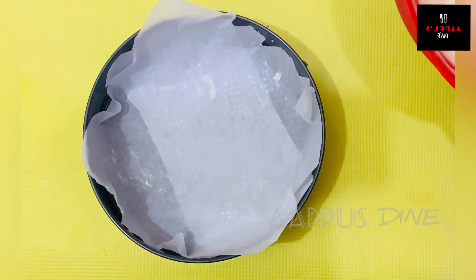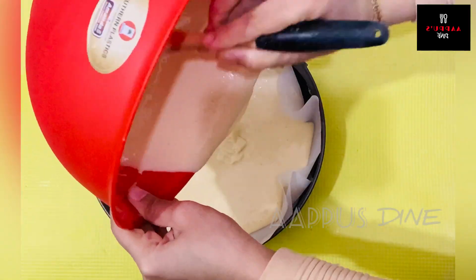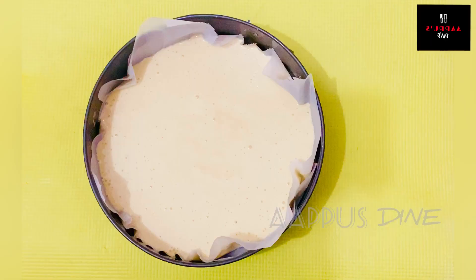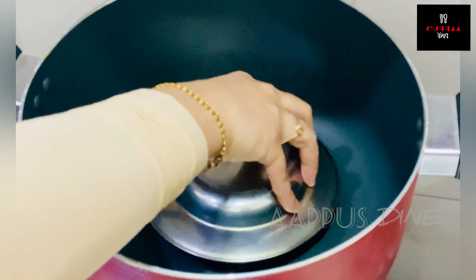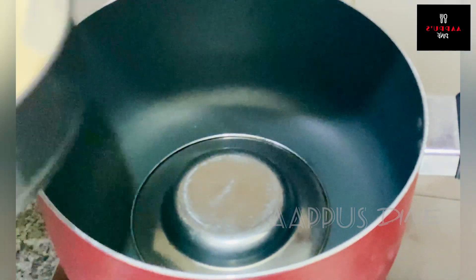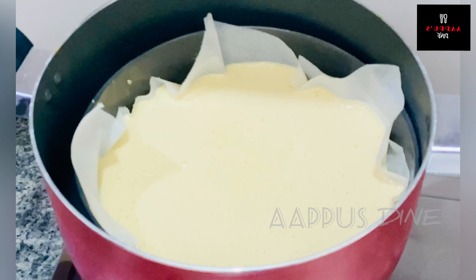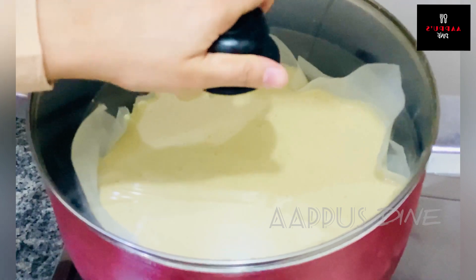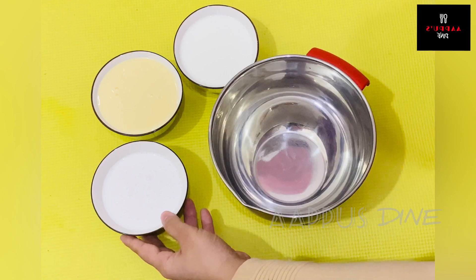I am going to mix the cake batter and put out the air bubbles. Now I am going to pour the cake batter into a pan on a half flame. I'm going to preheat it, put a wire rack and a steel plate, then put the cake tray in for 40 to 45 minutes on low flame.